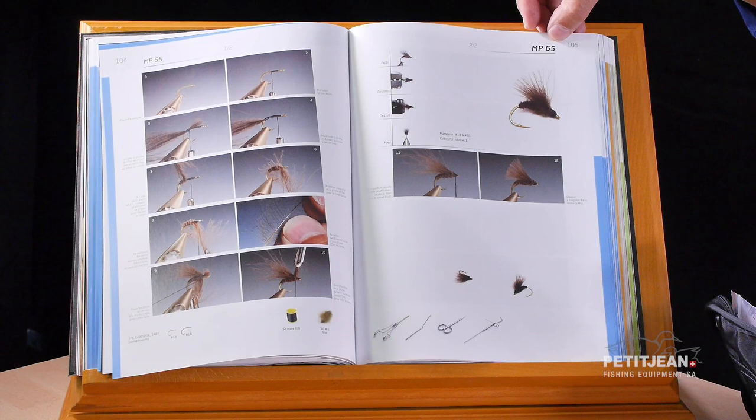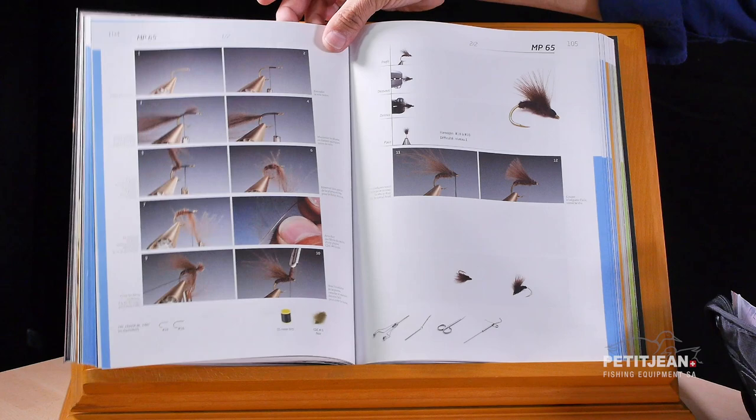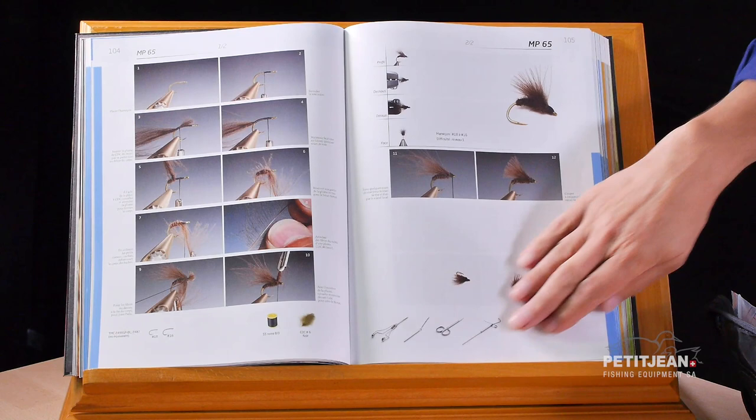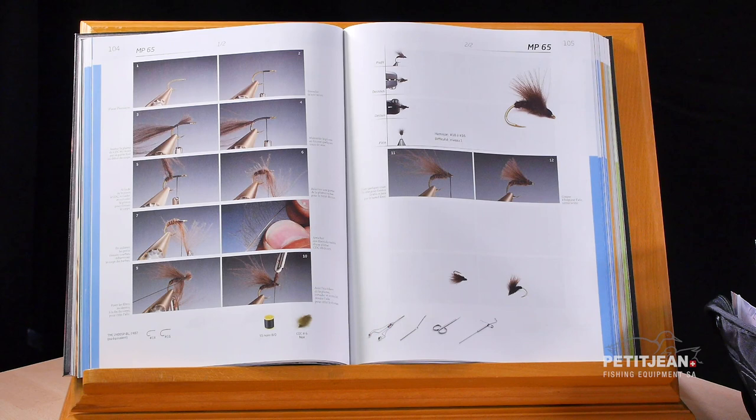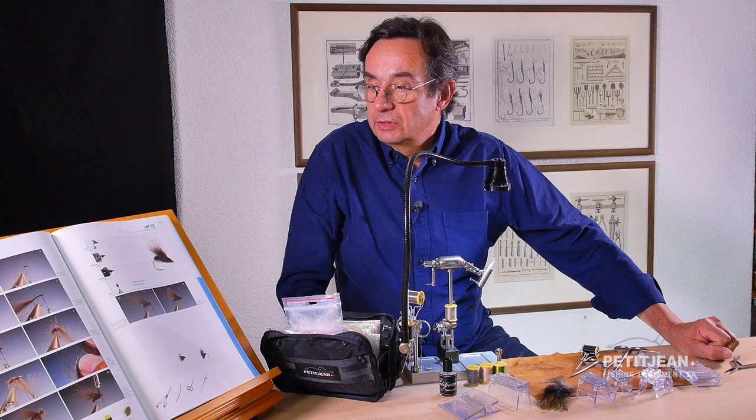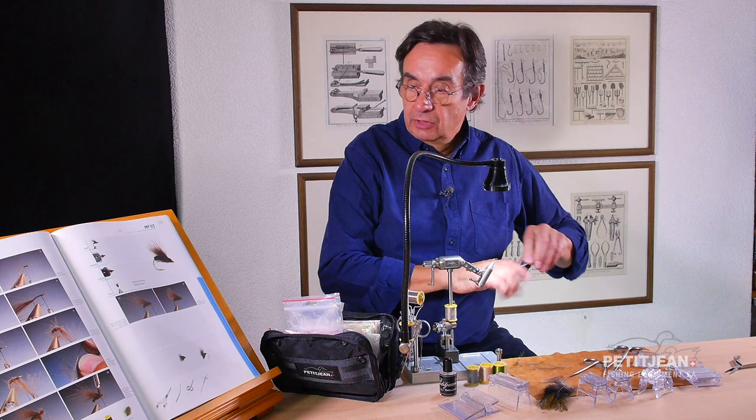We are going to tie the MP65 now, and actually you can find all the patterns I've been creating in that book. On the bottom of the page you can find all the tools requested to tie this fly, and on the other side you can find all the material requested for the same flies. So let's go and start.